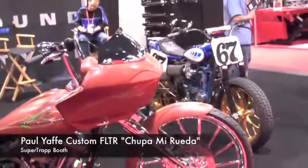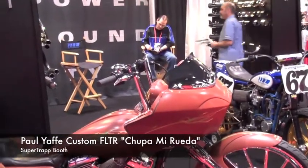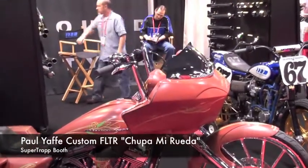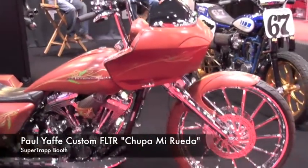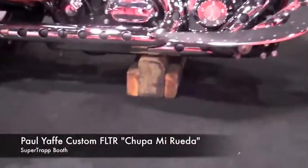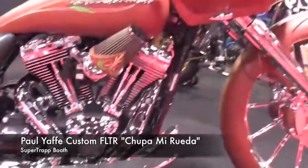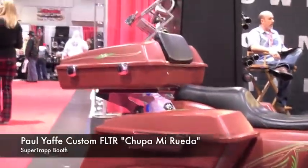It's monstrous. Also triple trees. Can you buy that front fairing? You can buy the front fairing. It does also have triple trees to make that big front end work. I like the kickstand — it's got his name on the front of it too. You gotta see the back too.